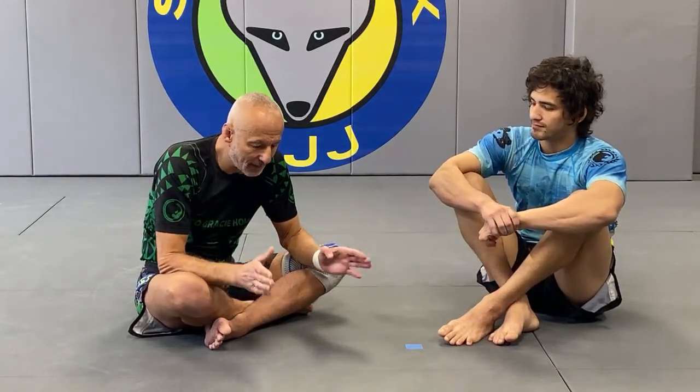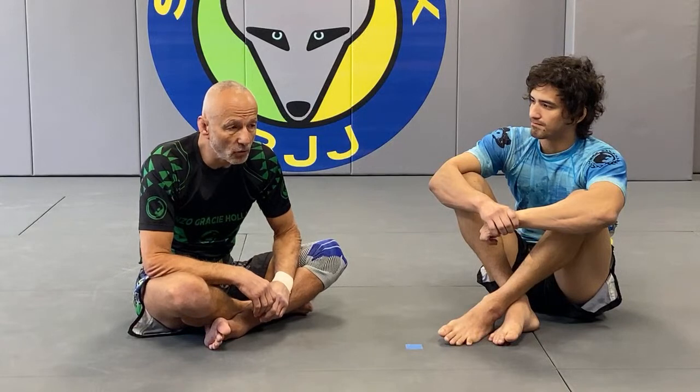We teach it in fundamental classes more as a self-defense technique, but the reality is we don't drill it once we get past the fundamentals. It's very rare to see in Brazilian jiu-jitsu — very common in judo — so as people move up the ranks they don't drill Kesa Gatame escapes. When people get hit with it, it's usually by two extreme opposites: somebody who knows nothing, like a schoolyard bully, or somebody that really knows how to do it well.